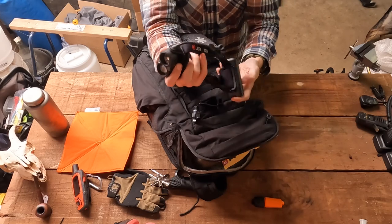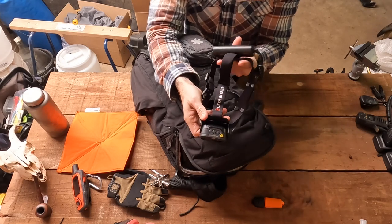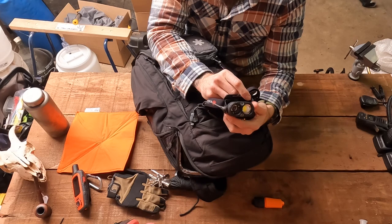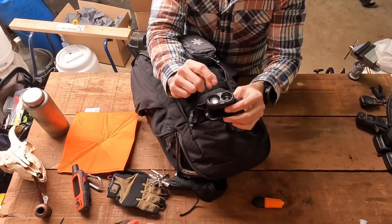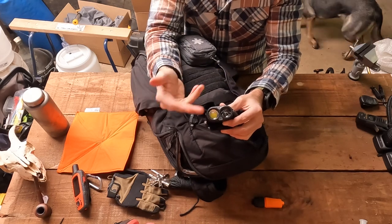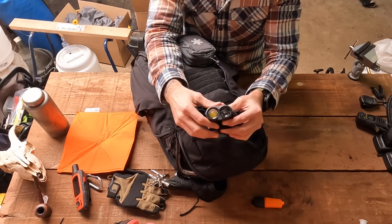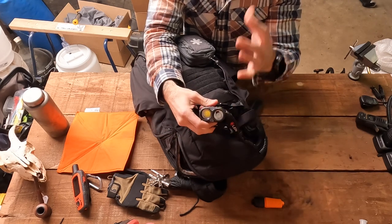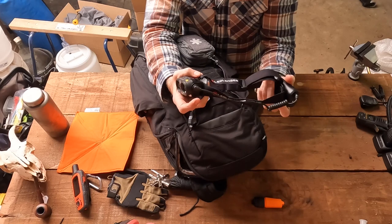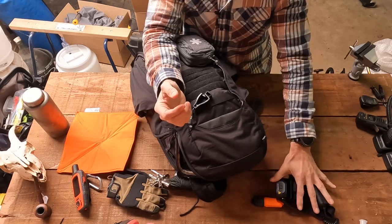I've got my bigger head torch in here. This is the LED Lenser H19R Core — the largest, chunkiest, heaviest, and most powerful head torch that I own. You've got a floodlight, a spotlight, and a red light so you can use it without destroying your night vision. If you check out my previous video, you'll see me using this — trying to walk with the spotlight through fog, switching to the floodlight for much better visibility, and using the red light to preserve night vision. It's easily rechargeable and has quite a heavy-duty battery. I walked with it in the dark on for four hours and it didn't even go through a quarter of the battery.